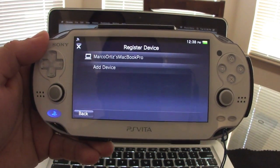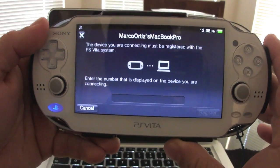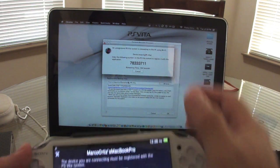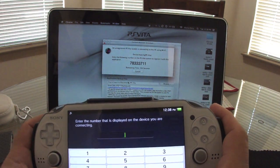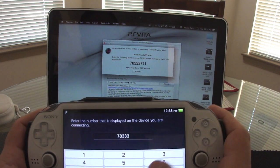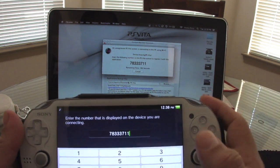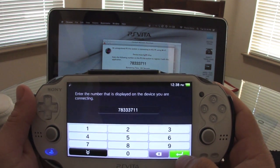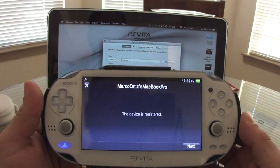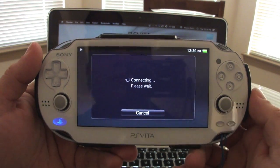Go ahead and scan — there it is, my computer is right there. Now I need to register, which means entering that number that automatically popped up: seven, eight, three, three, three, seven, one, one. Don't worry, the number is always going to be different. Go ahead and register.